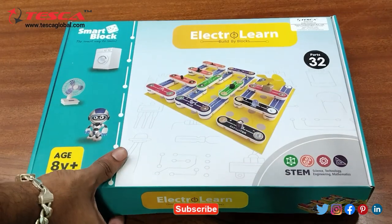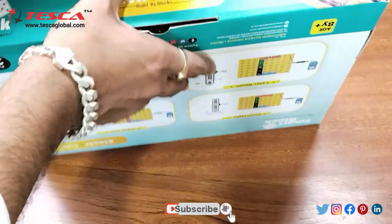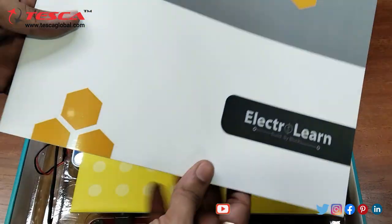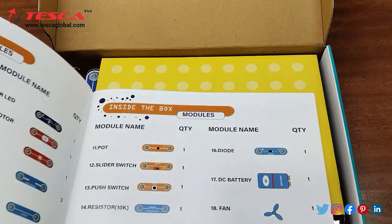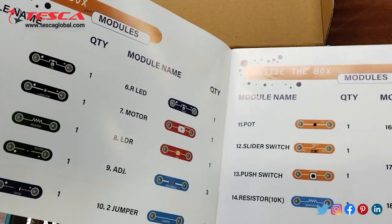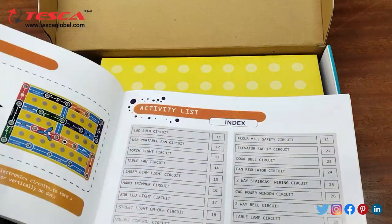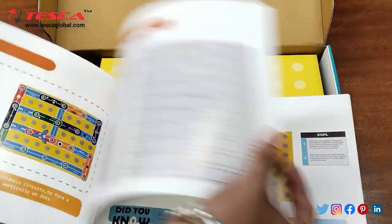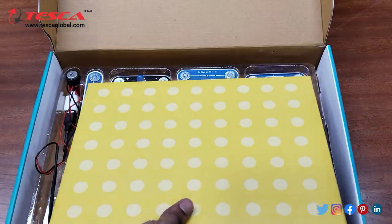So this is a Smart Circuit Kit. We will open it from here. Here you can see this is the user manual which is provided. The quantities and components are mentioned. Then these are the instructions on how you need to connect the modules. And this is the magnet board which is provided.